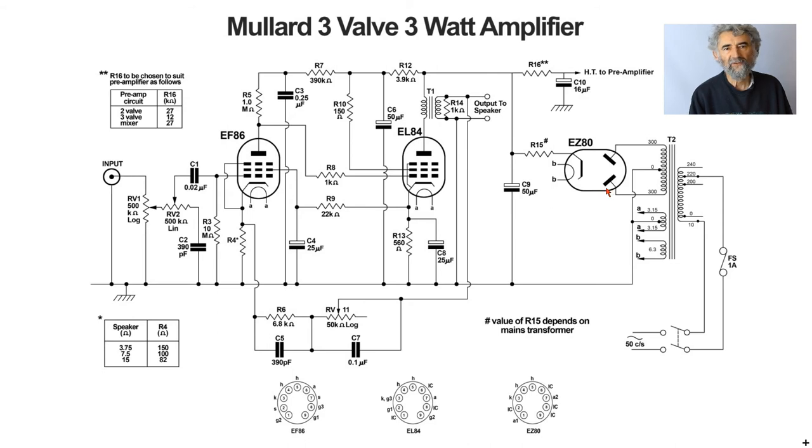On the power supply, there is a decoupling resistor and a 16 microfarad capacitor. The circuit offers three alternatives for the input — a two-valve preamp, a three-valve preamp, and a mixer — which draw different amounts of current. The resistor here is chosen to give the correct HT voltage for whichever input unit is used, accounting for their varying current requirements.